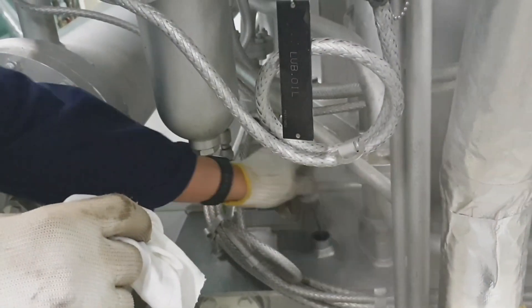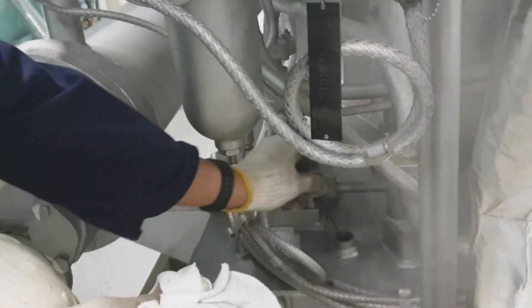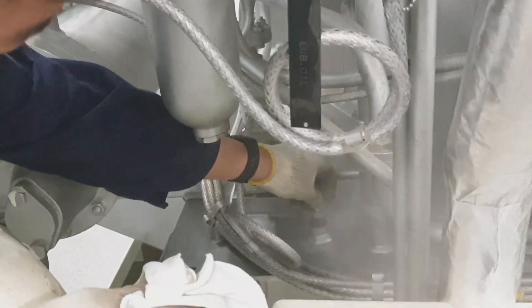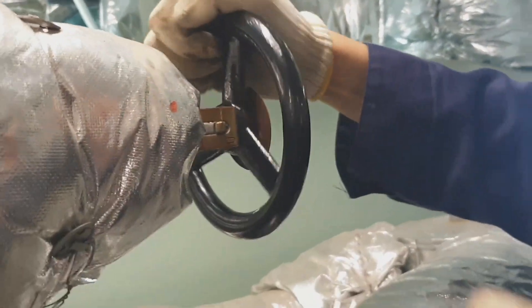The oil level should be at the working limit or the specified working limit of the cargo pump. As you can see, steam is coming out from the drain. The important thing here is that the system should be free of any water.